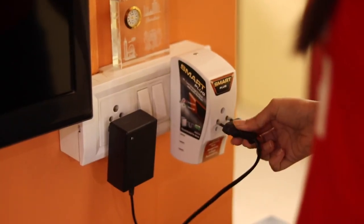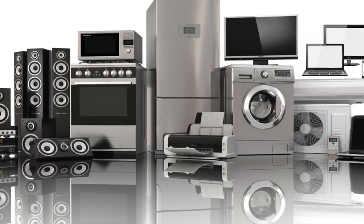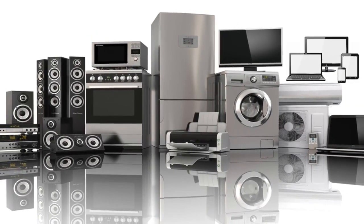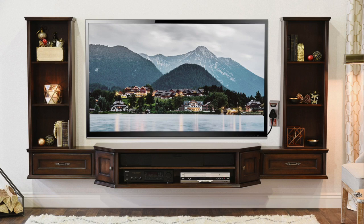Plug your TV, washing machine, refrigerator, microwave, or any other device to the smart plug. This plug is smart enough to sense the voltage fluctuations in the electric line. If there's any fluctuation, the green light will turn red and the smart plug will automatically turn off the power supply and prevent your device from getting damaged.